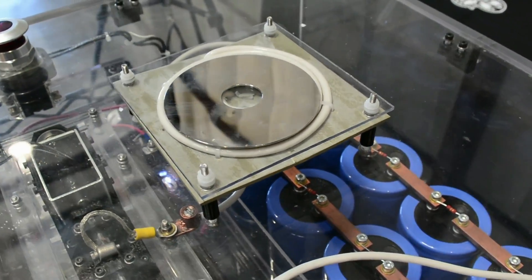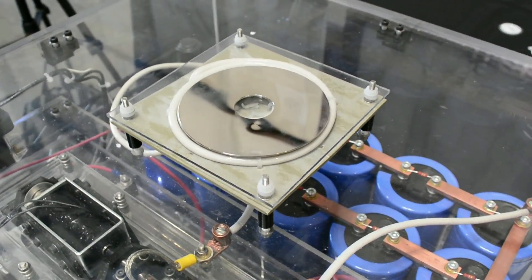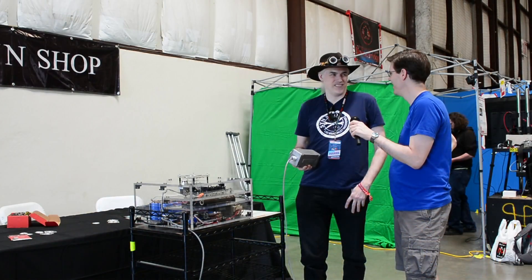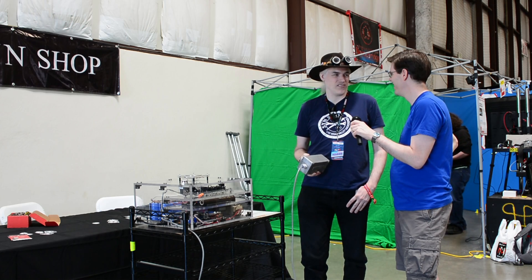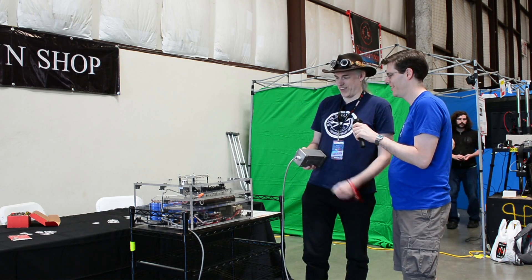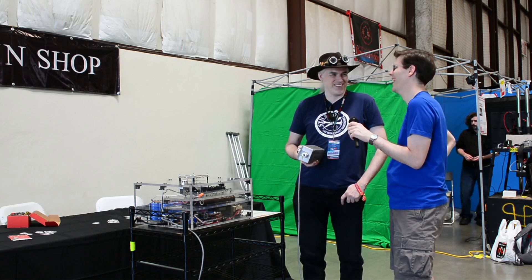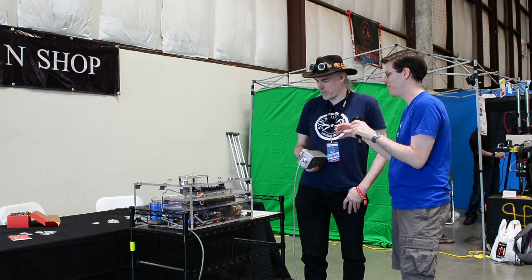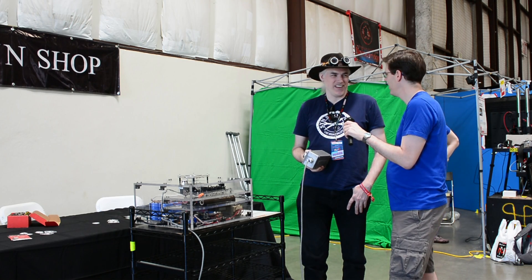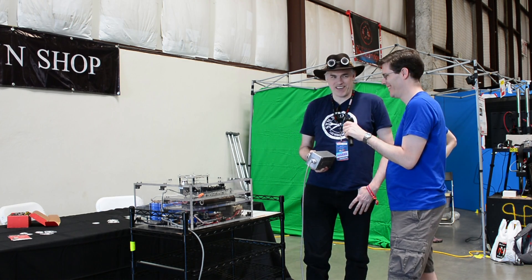So how did you get the idea to use the hard drive platters as the ammunition? I'm not the first one to create a ring launcher — I've seen several on the internet, and it's been one of my projects I've wanted to make for a while. I just happened to make mine really pretty. And how did you spec the size of the capacitor bank? Basically whatever capacitors I could get my hands on, so those aren't exactly cheap.